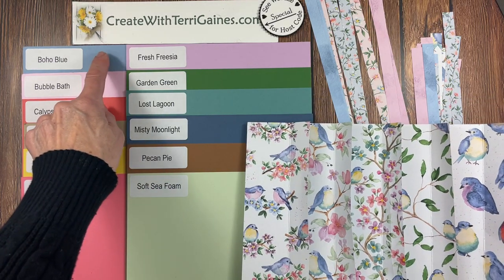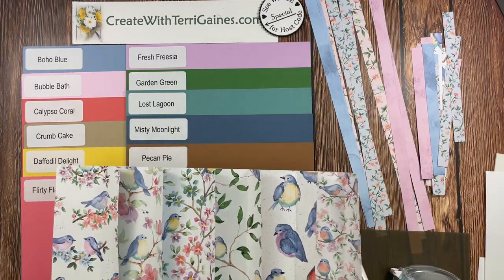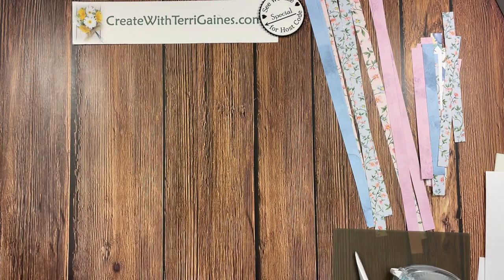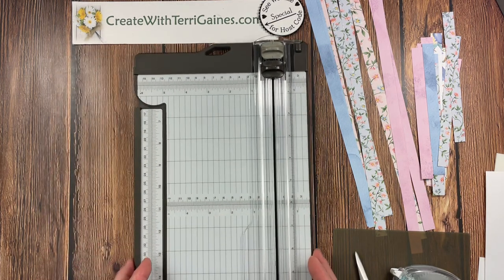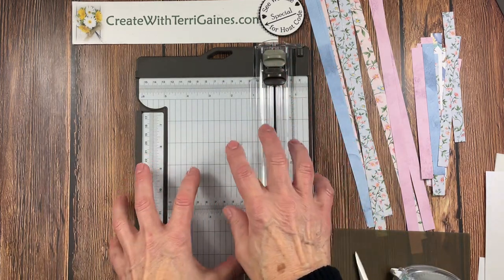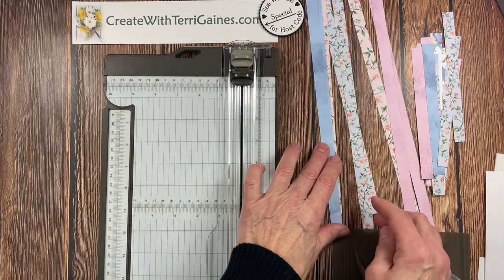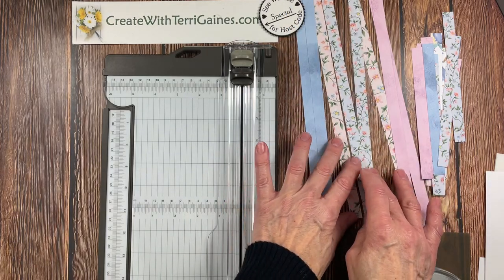For my card, I'm going to use the boho blue as a coordinating cardstock, but you can choose any of these beautiful colors. The beauty of Stampin' Up! product is all of our Designer Series Papers coordinate with the cardstock offered in the catalog or online. For this project, you need a paper trimmer with a scoring blade, or a paper trimmer and a Simply Scoring to score your paper. You need half-inch strips of your Designer Series Paper. You might find these in your scrap bin, or just trim them off the edge of your paper.